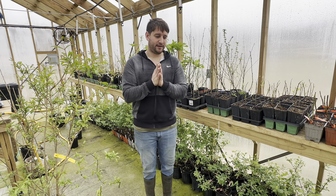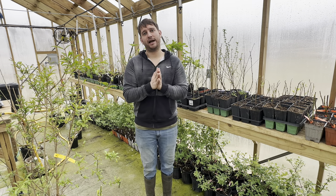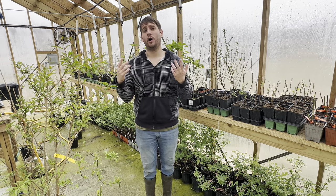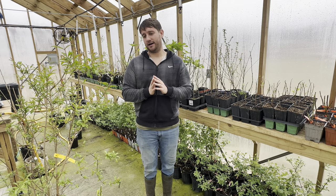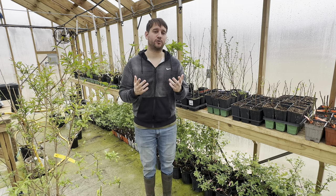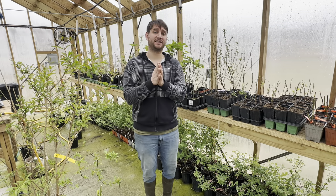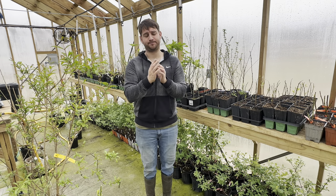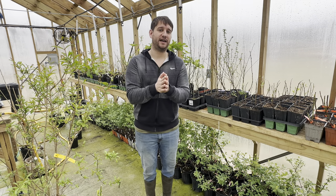Another variety with some issues is Tina and White Marseille. They are typically sold as the same thing, though they are not the same variety. If you want the true White Marseille it's a little more difficult to find, but we do sell the correct White Marseille on our website, and it is a great cold hardy fig — it was one of Thomas Jefferson's favorite figs and has a lot of historical significance. However, many people are selling Tina in place of White Marseille. The true White Marseille has lobed leaves, whereas Tina has finger-like leaves, so you'll want to watch out for that.